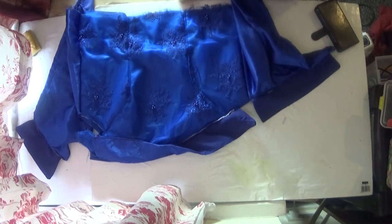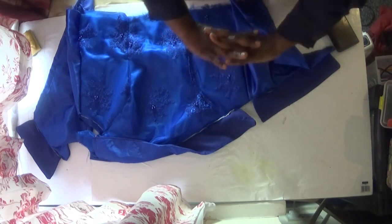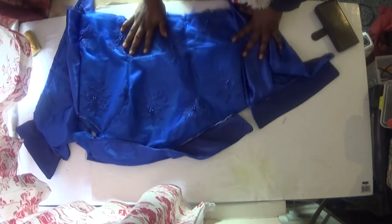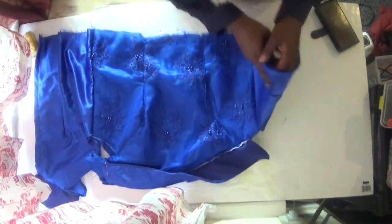Hello everyone, welcome back to my channel. If you are a returning subscriber, thank you for tuning in. If you are new to my channel, please don't forget to subscribe and give my video a thumbs up. In this video I'm going to show you how to attach your flare to your blouse in a very detailed pattern. My videos are all about beginners, so I always like to take my time to explain to my viewers how to go about this.